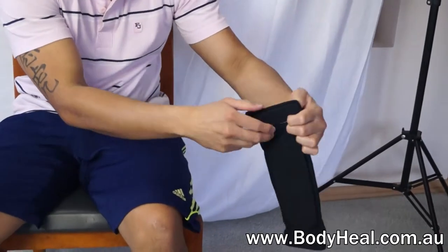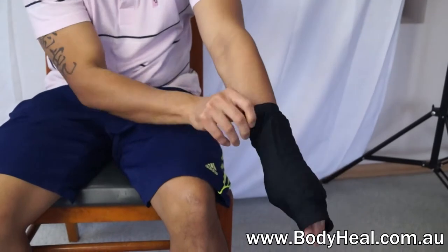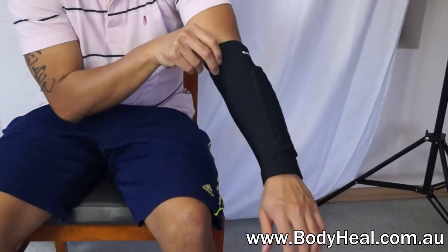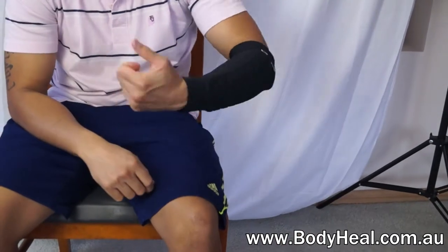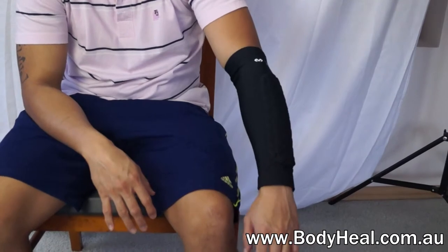These protective sleeves come in a pair and cover the forearm from the cuff to just above the elbow. The lightweight sleeve simply slides up the forearm and over the elbow providing padded frontal protection from aggressive contact. They're available now at bodyheal.com.au.